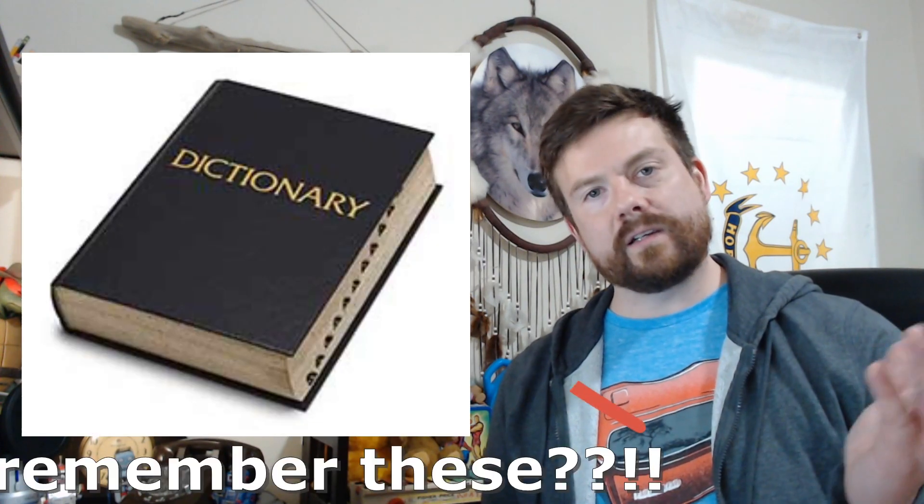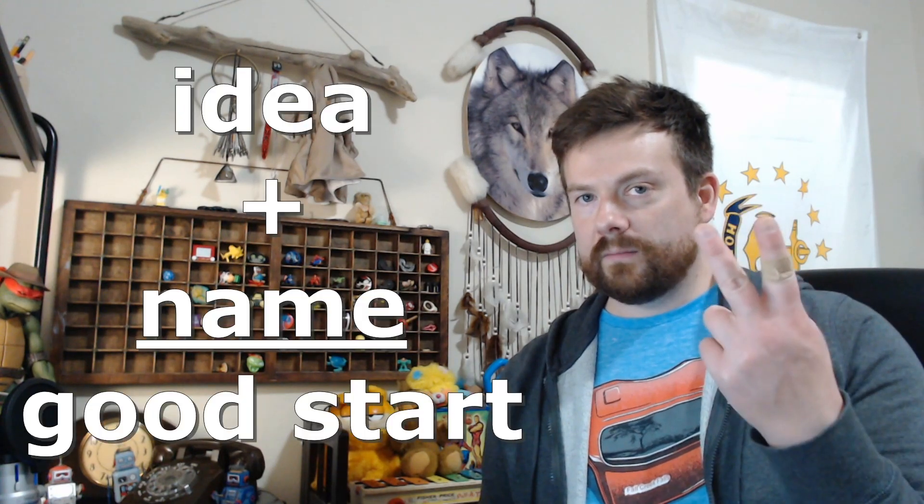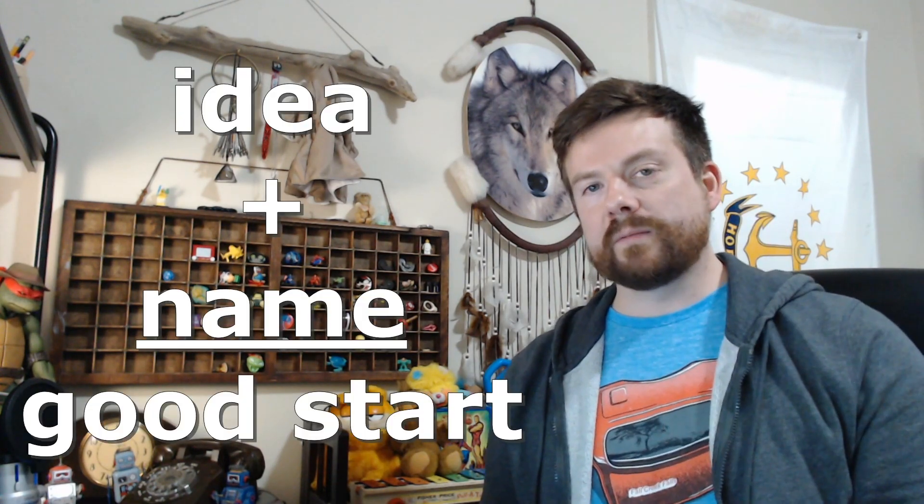He went home and talked to his wife, Betty James, and the name Slinky was all Betty. Betty went scouring in a dictionary one night and found the word 'slinky,' which is defined as sleek and sinuous in movement or outline. This happened in 1944. Sometimes you just got to do the dictionary. So they had the idea and they had the name — the top two things you need to invent. You got to have a good name, especially when it's a toy.